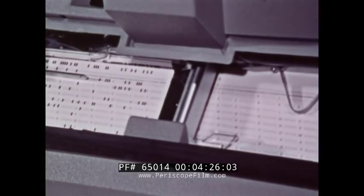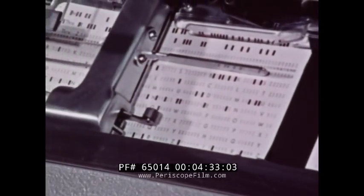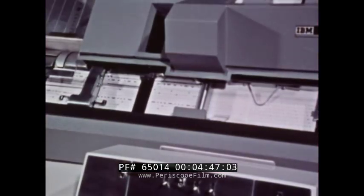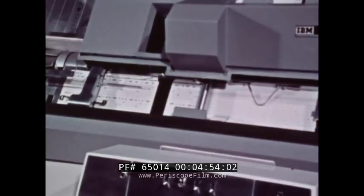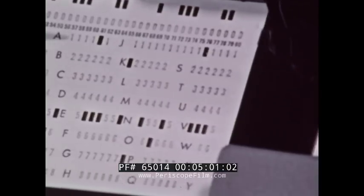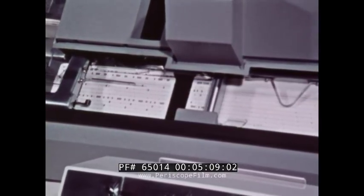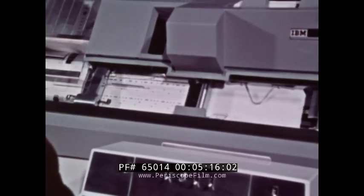Registering a new card at the punching station moves the punched card to the reading station. As each column passes by the punching station, the same column of the previous card is lined up at the reading station. As column 32 passes by the punching station, column 32 of the first card is read by twelve reading brushes, one for each row on the card. In the key punch, cards are processed from end to end, rather than from edge to edge. The advantage is that a lot of information in columns is repeated from card to card. When the operator wishes to duplicate a column from the reading station, she presses the duplicating key on the keyboard, and the machine reads the information available at the reading station and punches it into the corresponding column of the card lined up at the punching station.